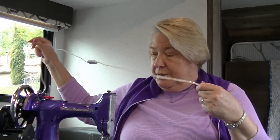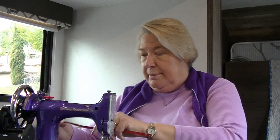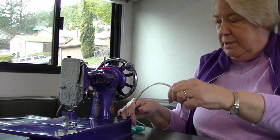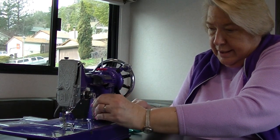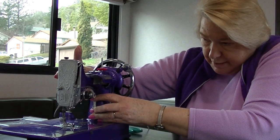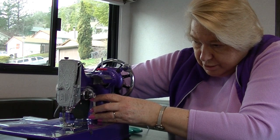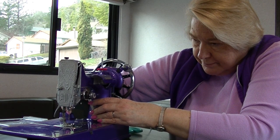I watched a video about how to do this — I hope I remember, I watched it a couple times. I'm going to be hooking the cording on this part of the machine just to kind of use it as a guide, and then hold it in position with my hand for a moment and bring it around underneath the machine. And it fits pretty well. I don't think I have to trim it at all.